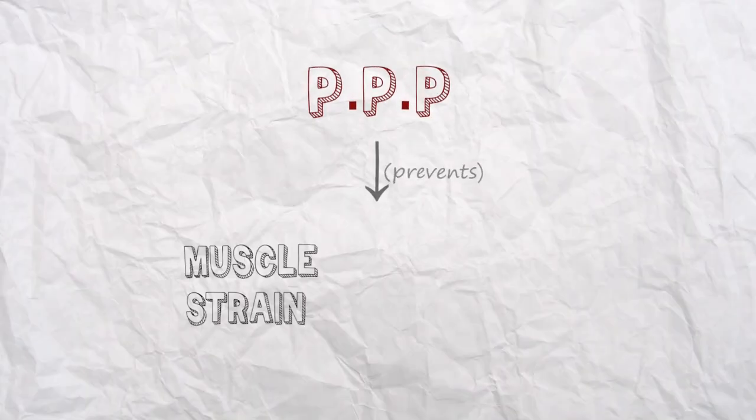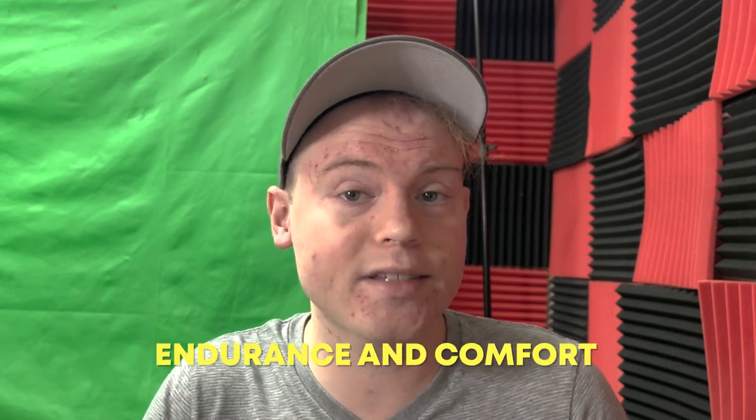In addition to these benefits, proper posture can also help to prevent muscle strain and fatigue, which can be common problems for trumpet players. By maintaining good posture, trumpet players can reduce the risk of experiencing these issues, which can help to improve their overall playing, endurance, and comfort.